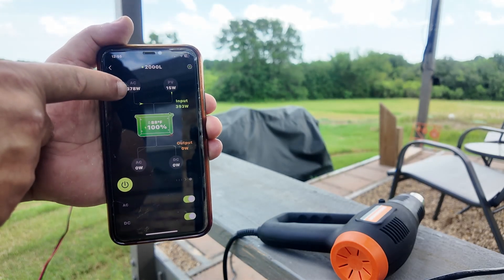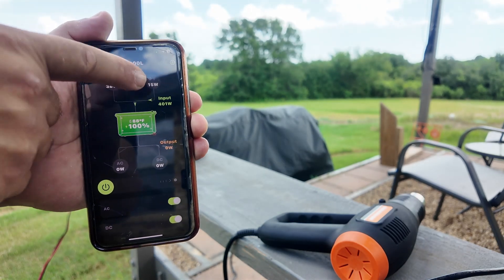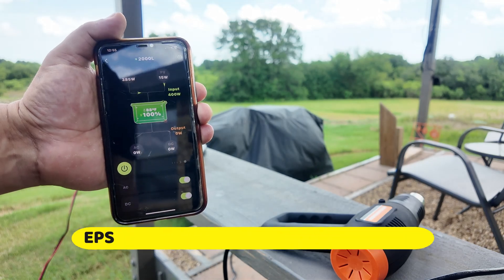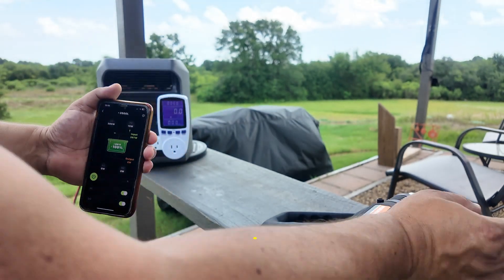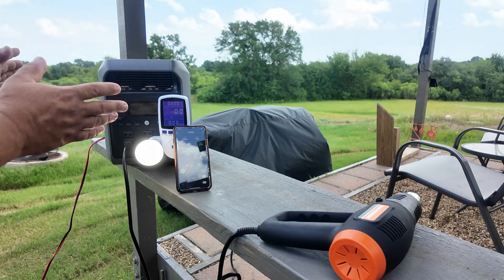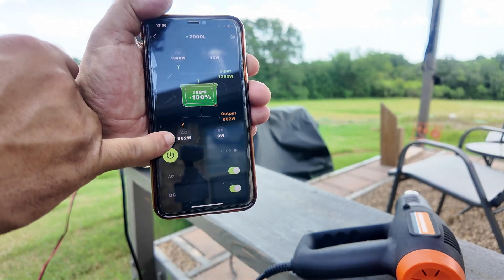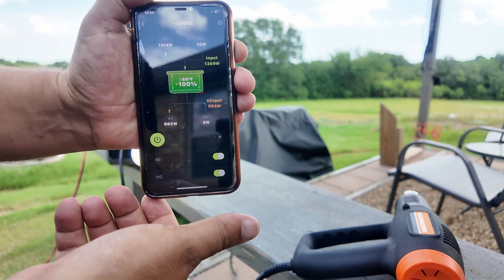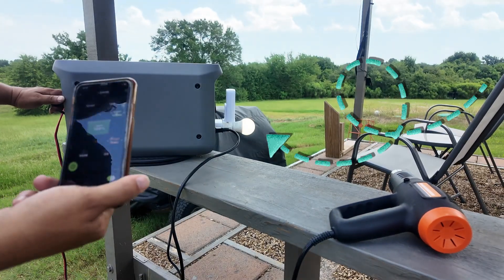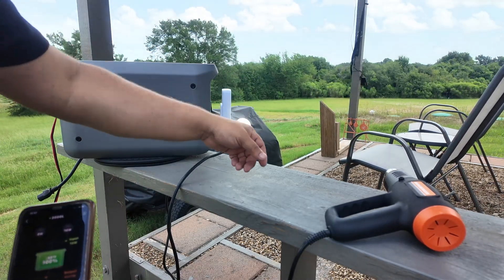This unit is super intelligent. I plugged it into AC power and also have it plugged into solar — it prioritizes solar, and as solar decreases, it increases the AC wattage. It also has a really nice feature called EMS, which acts like a UPS. I have something plugged in, including a light bulb so you can see it. Right now the unit is running off AC power. I'm going to turn on the heat gun — it's taking about 962 watts. Now let's test the EMS: I'm going to unplug it from the wall. Pay attention to the light bulb — it blinked for a fraction of a second, and everything keeps going.